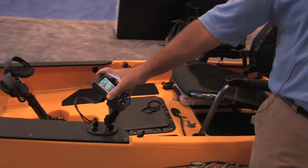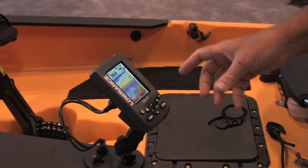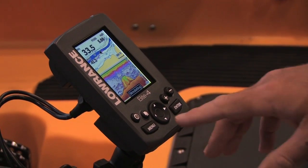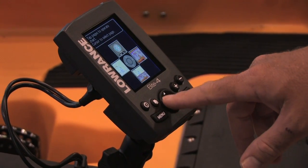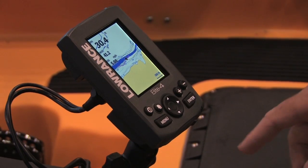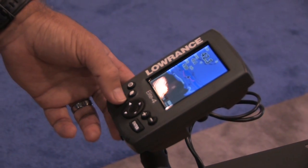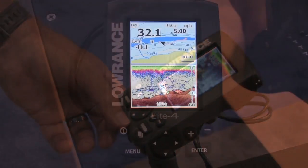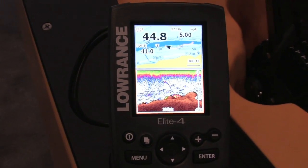Right here we have our new Elite Four, which is a combination fish finder and chart plotter unit. Three and a half inch display, daylight viewable, just brilliant color on it. Very easy one-finger operation to switch modes — to get from chart to fish finder to the splits. Just real easy to use while you're out on the water, not a lot of messing around with it.